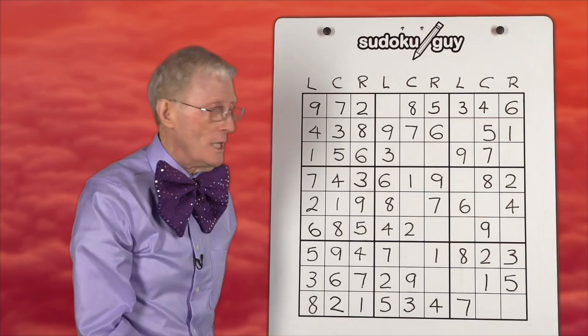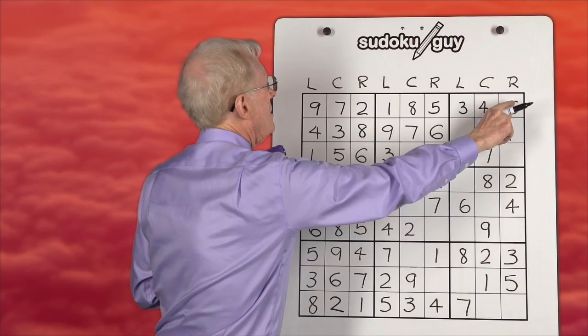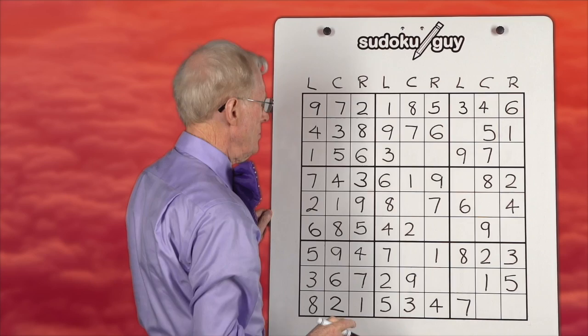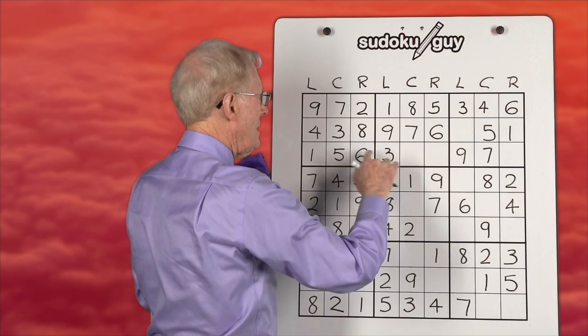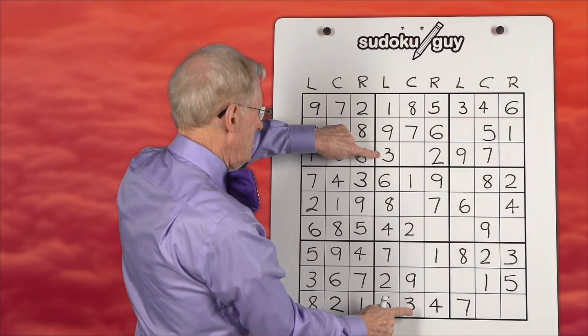Now we'll do the next set of vertical blocks. Ones: we have a one on the right, one in the center — up here it has to be there. If you count along here you'd notice there was only one left, and you can self-check by counting along there. Twos: we have a two on the left, we have a two in the center — the two in this block has to be on the right column, so we put it there. Threes: we have a three in the center here, a three on the left up in here — a three in the center, so this one has to be on the right.